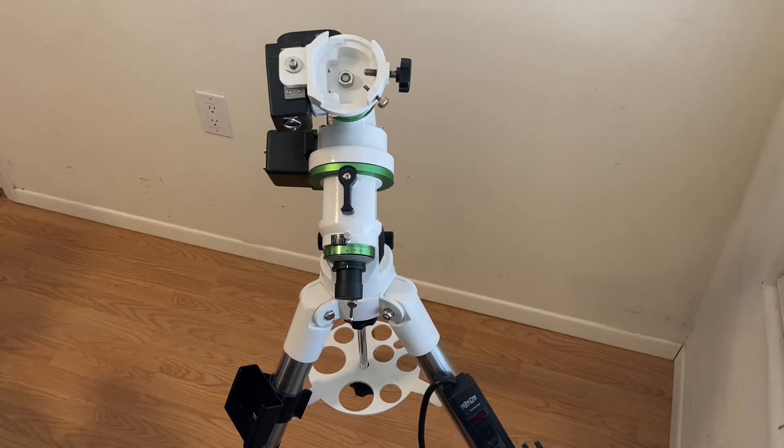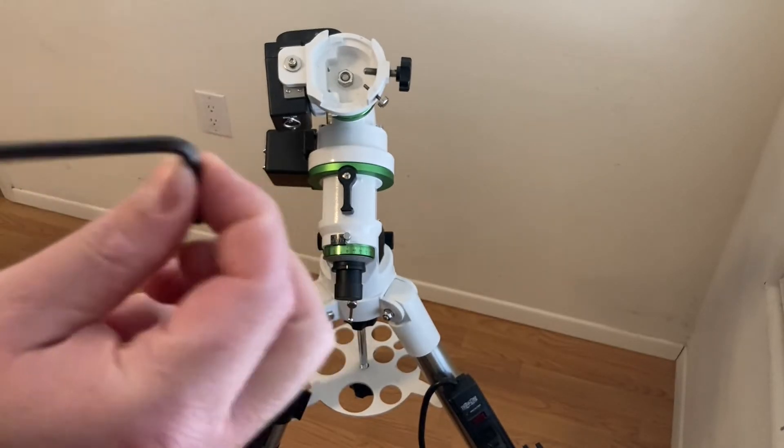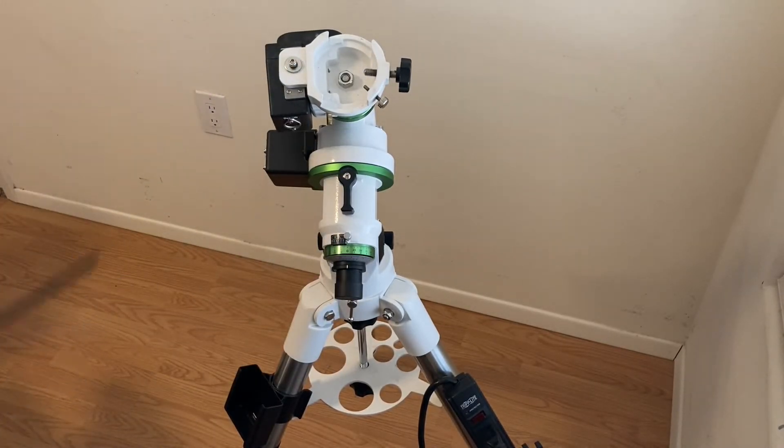The other thing we need is a number four. The number four is for the screw up here on the top. We'll get to that one. All right, here we go.